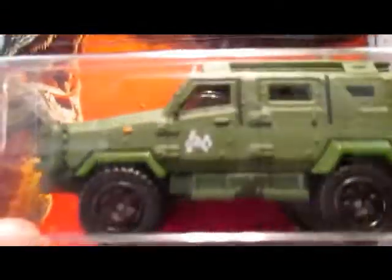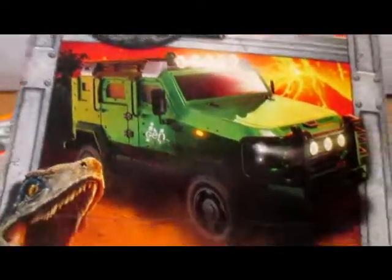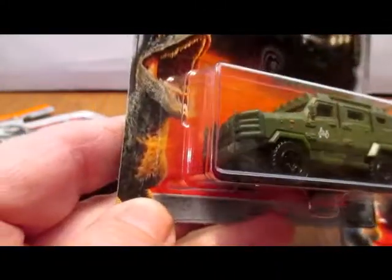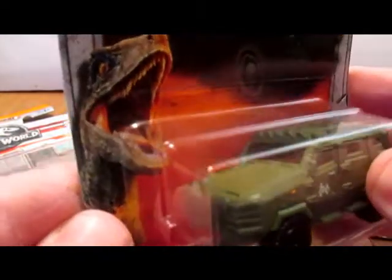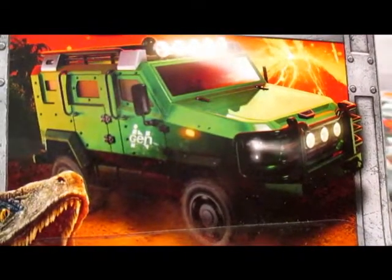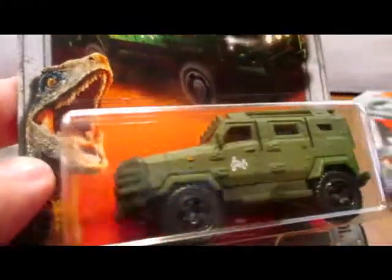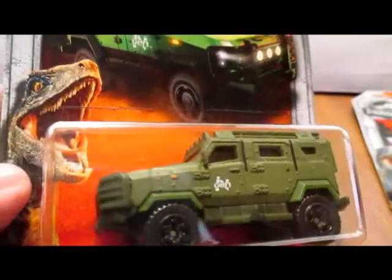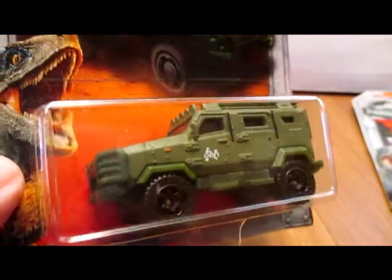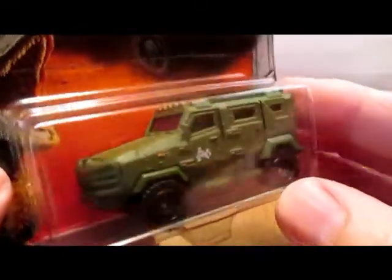I picked up some of these Jurassic World cars at Walmart. I was in there one day a couple of weeks ago. Matchbox models of these vehicles have always been pretty good, I think — the Jurassic Park series and all that. These ones are quite attractive actually.